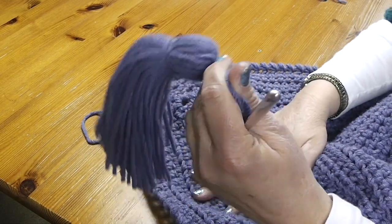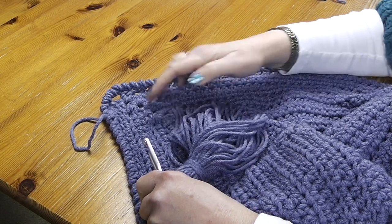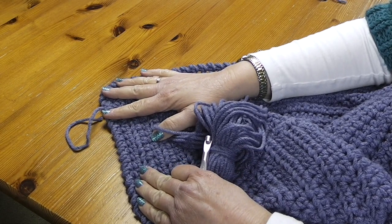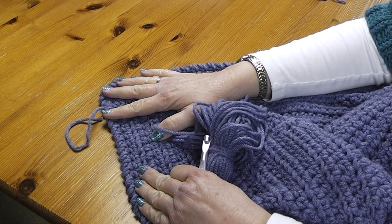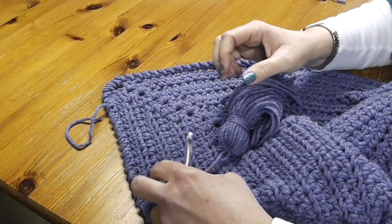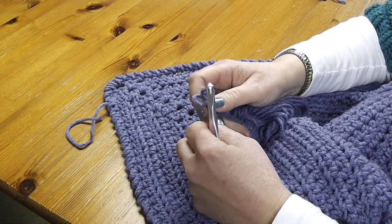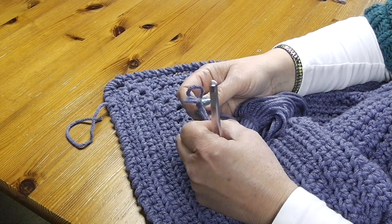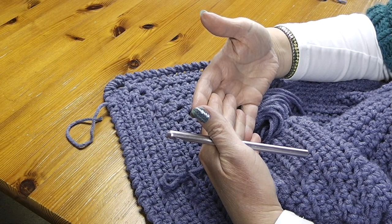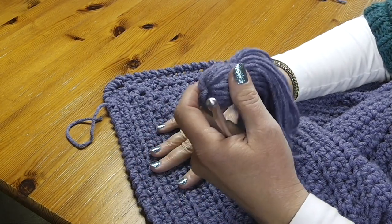If you want a perfectly square throw, I would highly recommend that you block it. One way is to wet it and stretch it to the square shape that you'd like. I do this by laying out big foam floor pieces that you can buy at craft stores — they're actually much cheaper at Home Depot, with interlocking pieces. Four to six of those should be enough to block the dimensions of this particular throw.